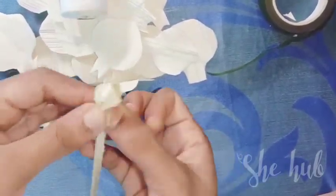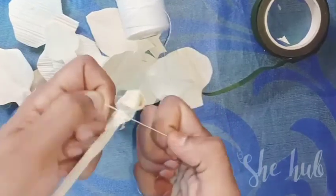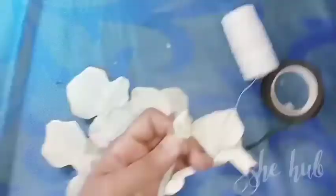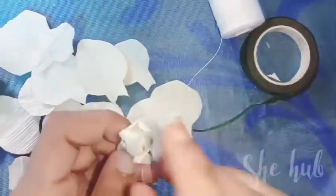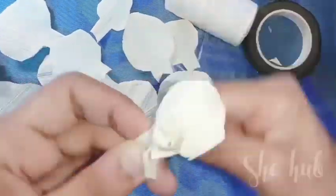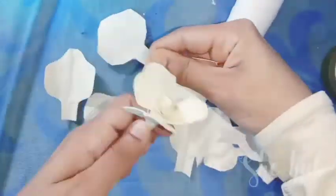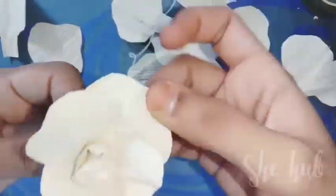Put a thread — tight, tight, tight — to get the bottom. Cut the thread, fold in a cover, put it in the root. Put the petals in the same way.